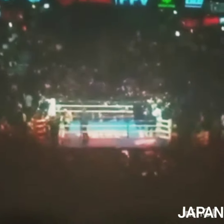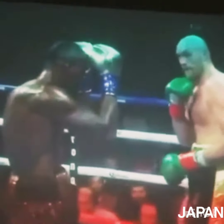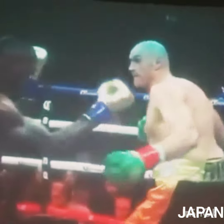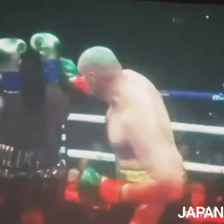Tyson Fury and Deontay Wilder — the fight seemed to be rigged when we noticed that the gloves on Fury seemed to be flapping. His wrist turned way more than 90 degrees and it's almost as if he was hitting him with a bag or something.